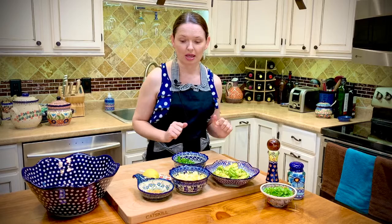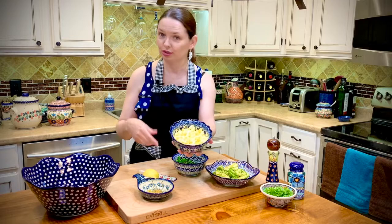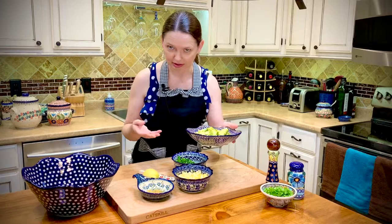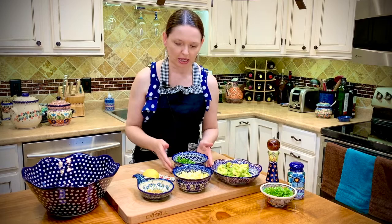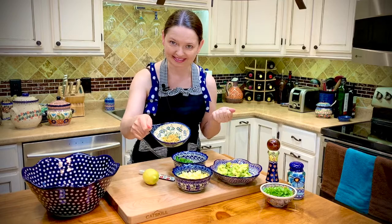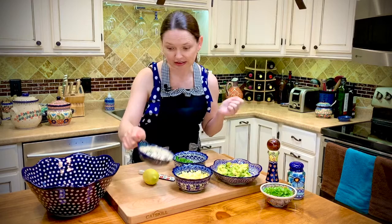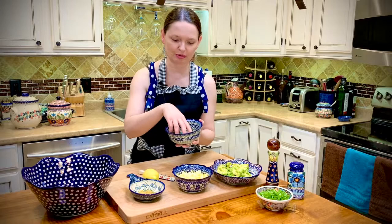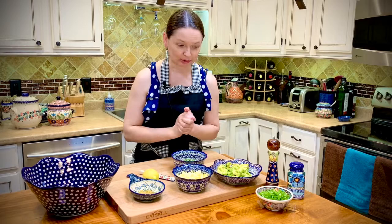I had three hard-boiled eggs — peeled and already chopped into small pieces. I also have a large avocado which I peeled and cut into small cubes. Two cloves of garlic which I minced and fried in one teaspoon of olive oil in the pan. And I need some green onions and some freshly chopped parsley.